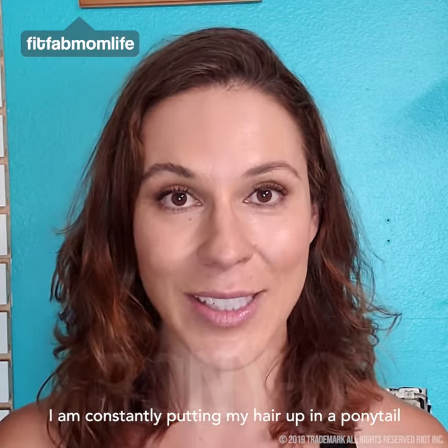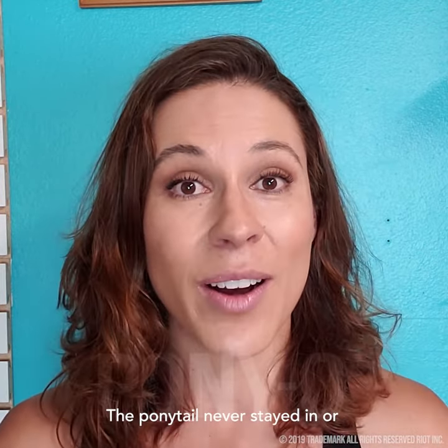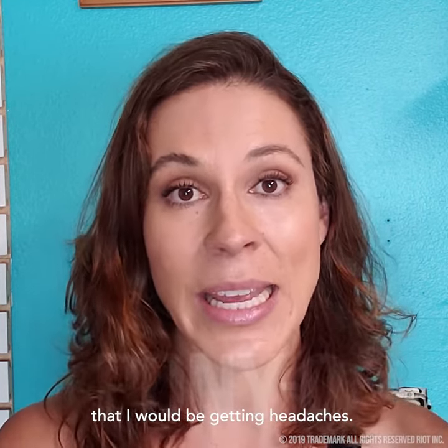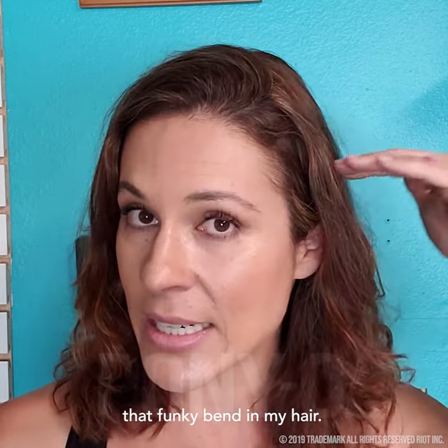Being a personal trainer, I'm constantly putting my hair up in a ponytail when I'm coaching my clients or when I'm getting through my own workouts. The ponytail never stayed in, or even worse, I would put the ponytail in so super tight that I would be getting headaches. The other really crappy thing about the hair ties I was using is that I would leave that funky bend in my hair.